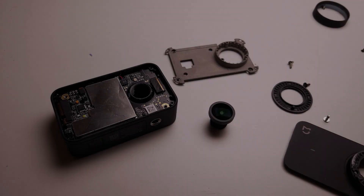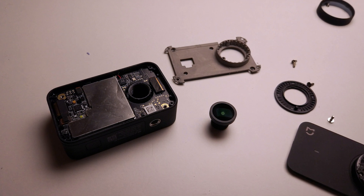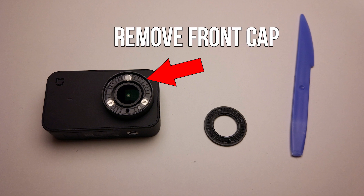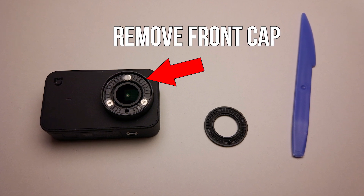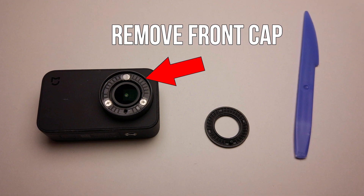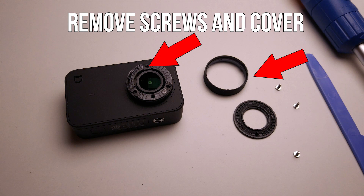You first have to disassemble the camera to some extent. Don't worry, it's not that difficult. Take a plastic stick, get one end of the stick right beneath a lens protection cap and start moving it circle-wise. At some point you will see that cap goes up and you can help with a knife or something from outside of lens. Then remove three screws and lens cap itself.